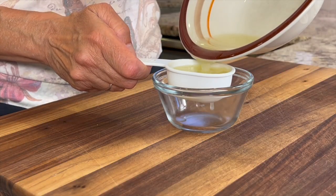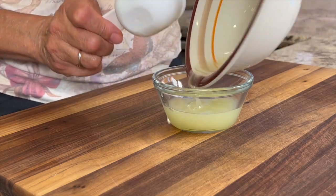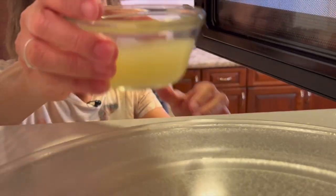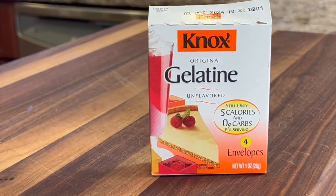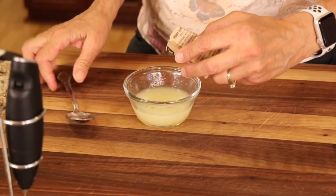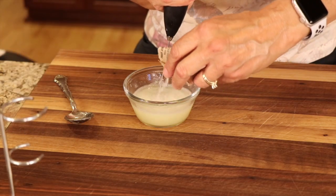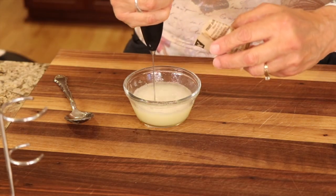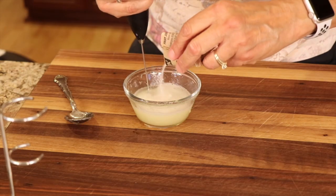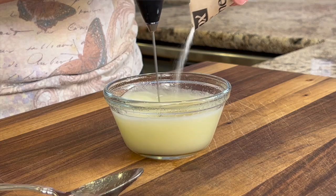I'm going to measure out my lime juice and then we're going to heat it in the microwave. I don't want to get this too hot, so I'm going to place it in the microwave at 50% power for about 20 to 30 seconds and see how warm it is. Next, I'm going to add one package of gelatin to our lime juice and mix it up until it's dissolved. To prevent lumps, you want to add just a little bit of the gelatin at a time. I really like using this little mini mixer — it works great. I'll leave a link in the description if you want to pick one up.